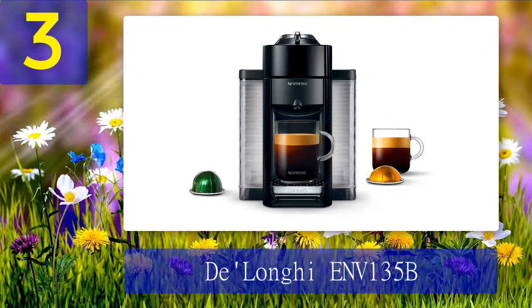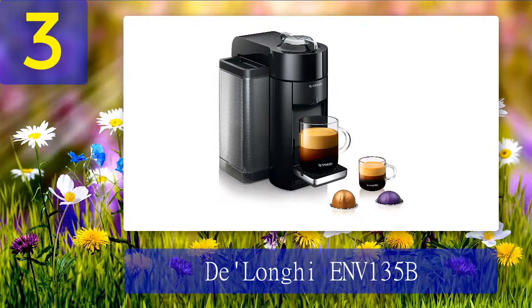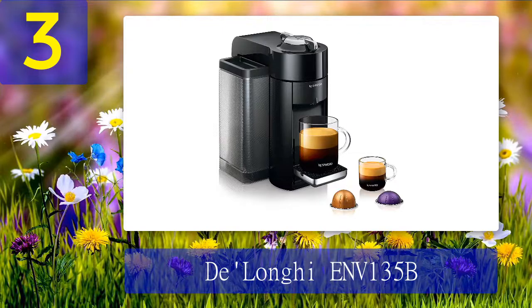Coming in at number 3: Deloni ENV-135B. Most single-cup pod coffee machines require you to take out the pods each time you make a cup, but this one makes it more convenient by allowing you to stack up 17 coffee capsules before you have to get rid of them. With regards to heat-up time, the machine takes about 15 seconds to start up — one of the quickest startup times, ideal where you barely have time.